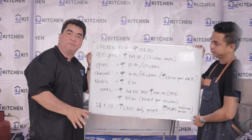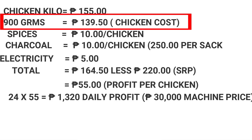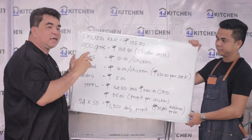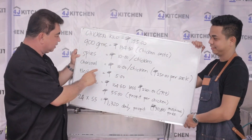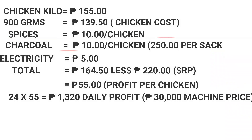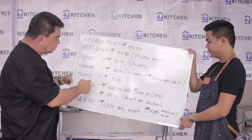I'm going to prove that. In the market, lechon manok sells at around ₱160,000–₱170,000. How many grams of chicken are we going to use? 900 grams. You don't cook 1 kilo so you can still earn profit. The cost of chicken is ₱139.50 per chicken at 900 grams. The secret spices cost only ₱10 per chicken. Charcoal is also ₱10 per chicken — because this griller can cook 24 chickens using only one sack of charcoal, which costs ₱250. Electricity, since the motor is very small, is only ₱5.